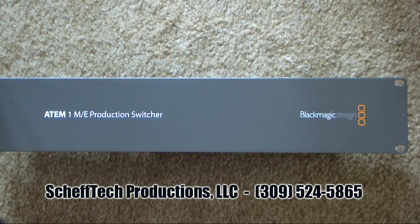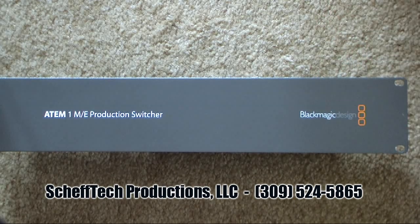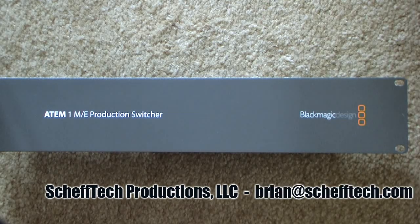Hi everyone, this is Brian from Chef Tech Productions. We are a TV production company that specializes in live sports broadcast in central Illinois. We're also an authorized reseller for Blackmagic Design, and we're very excited about their new product line called the ATEM video switchers. There are three different models currently available and we have one here that we just received as a demo unit we'd like to show off to you today.